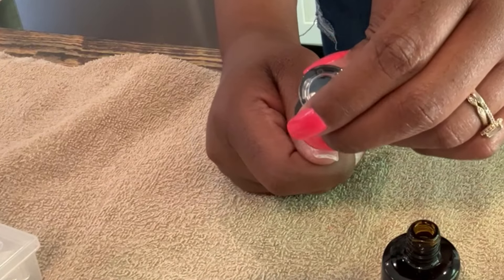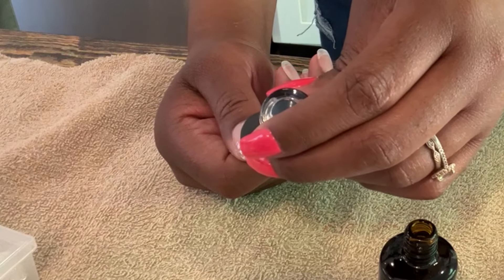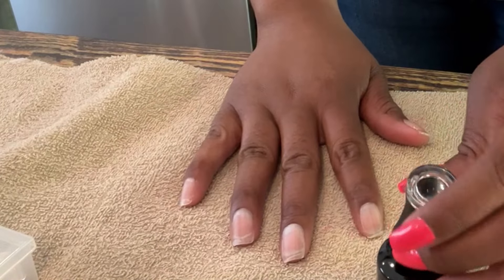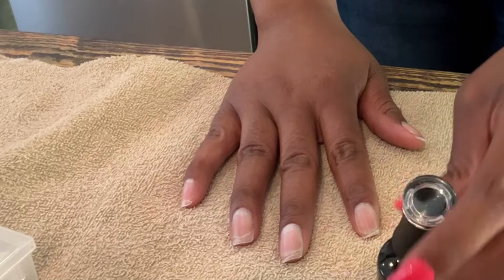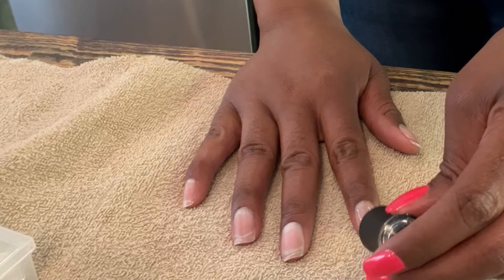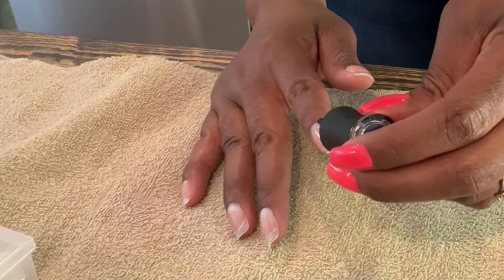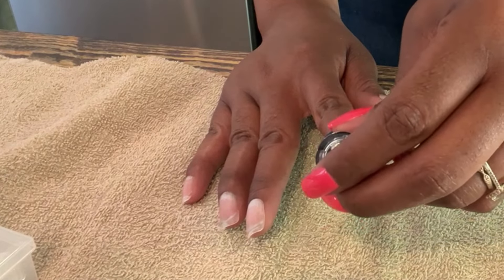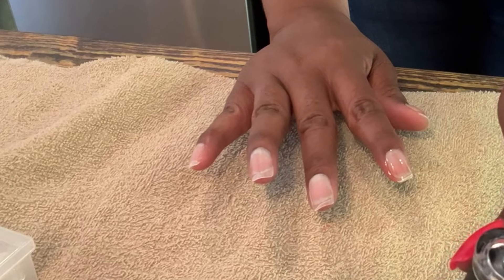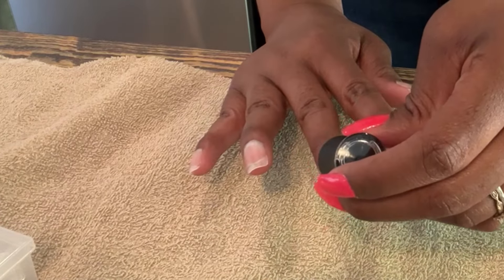I don't know why I chose to film my non-dominant hand — I was trying to get this done and completely forgot about filming when I was doing the other hand, so don't judge me for how I paint on this side! But if I can do my nails at home, I know anybody can, because I am not the best at this. You just take your time, keep practicing, and you'll get it.